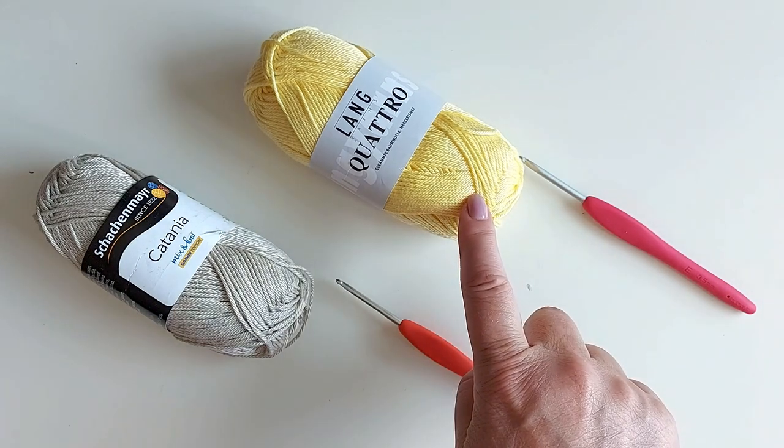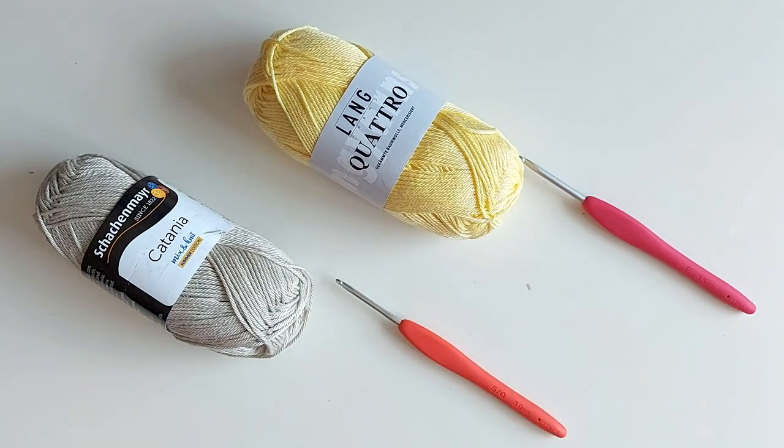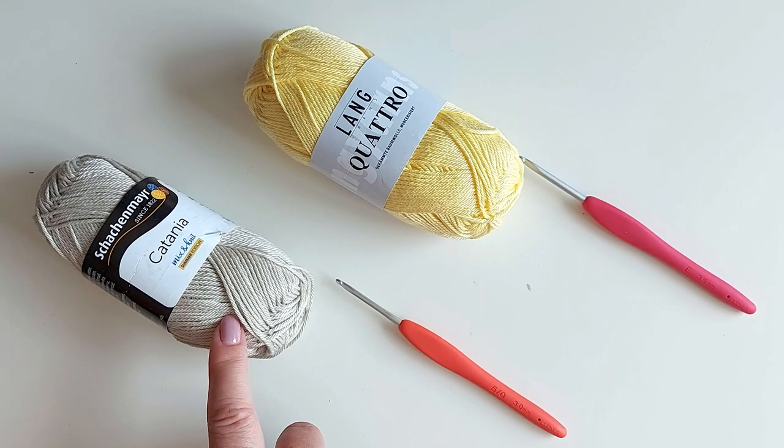For the yellow top, five balls of this was just enough but I would definitely recommend getting six balls. Six would be enough for a slightly larger size, at least a size medium. And now I have six balls of this here.